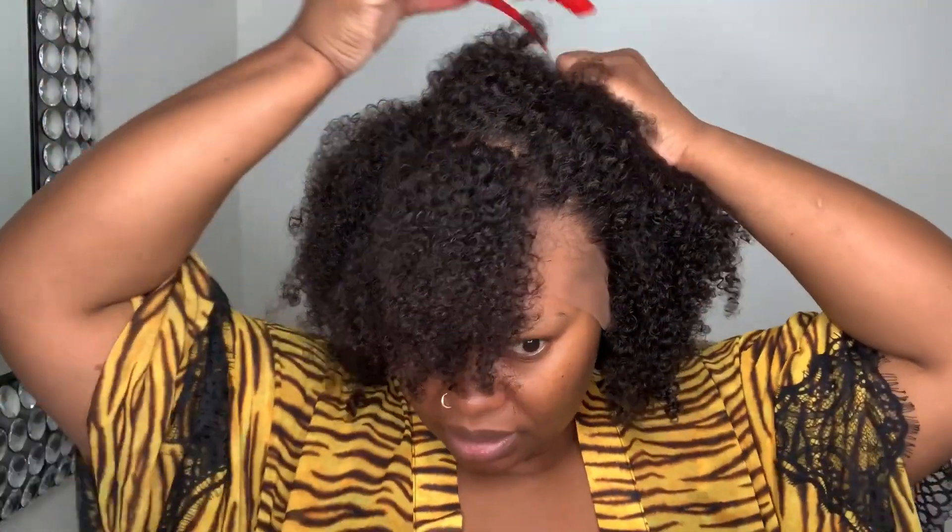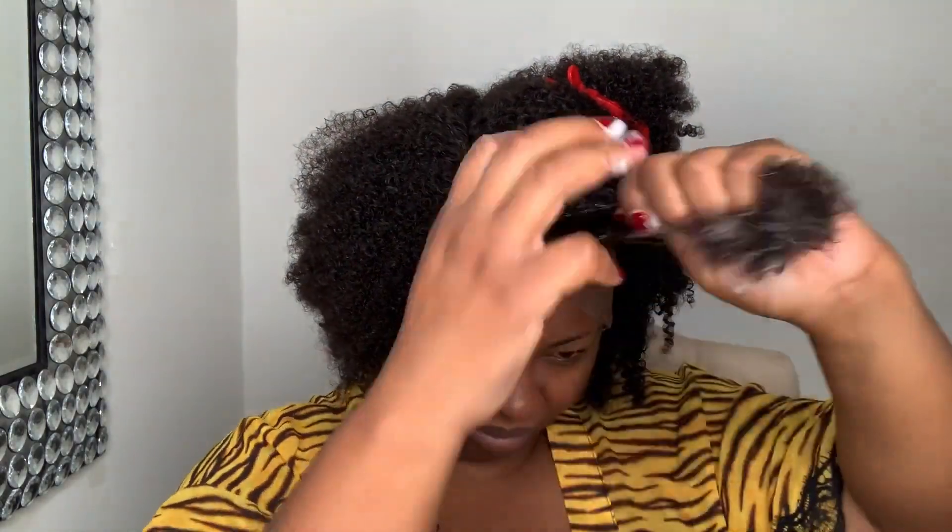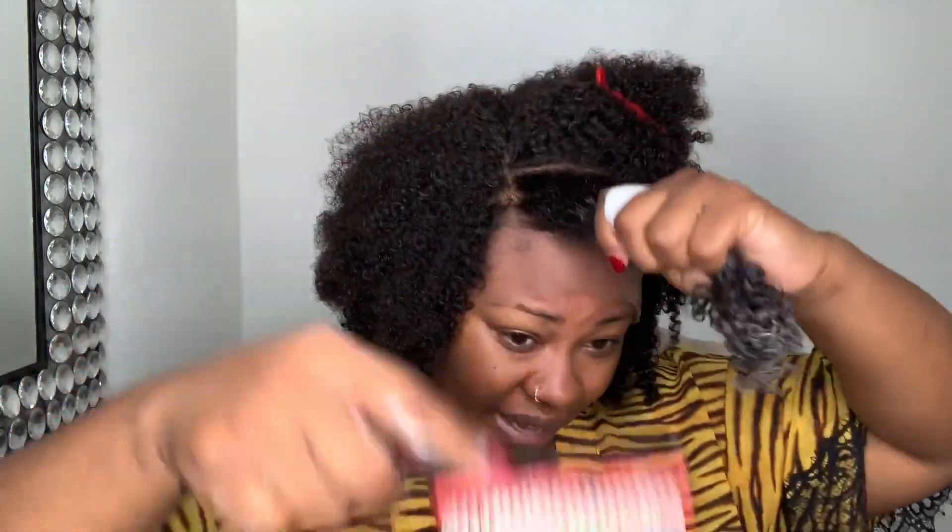I haven't cut the lace off yet — I'm going to wait until I finish twisting it. I'm going to take a big section, clip the rest, take my mousse. This is my first time doing this. The amazing part about this is that you can do it on a mannequin head — you don't have to do it on your head. But for the sake of this video I'm doing it on my head, and then you can take it off at night. You don't have to sleep with a wig on — just keep your natural hair braided to the back and do these styles with this type of hair.